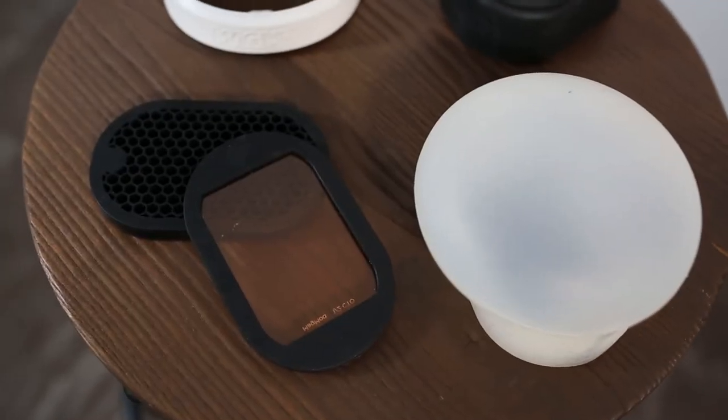The last thing I wanted to cover are some modifiers. I'm a huge fan of Magmod and Westcott's Rapid Box. First up is Magmod — I've really fallen in love with this system because once you have the grip on your flashes you can easily attach anything just by placing it on there. There's a variety of gels and diffusers, and I highly recommend them.